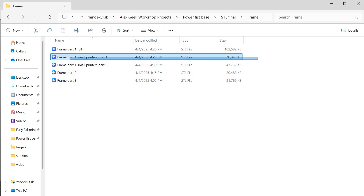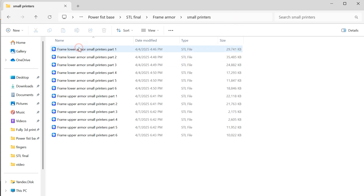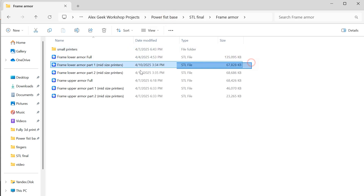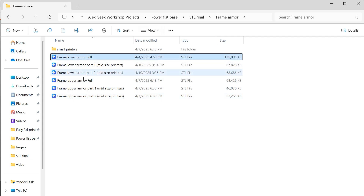The files for printing are optimized for printers with a build volume of 200 by 200 by 200 millimeters. The main frame has a version split into two parts. A solid version can be printed on larger printers, such as those from Bamboo Lab. The external armor is also divided into parts for printing on small printers, medium-sized printers, and there are also files for solid armor in case you have an exceptionally large printer.